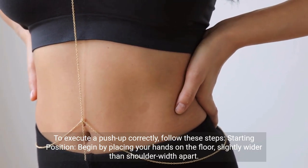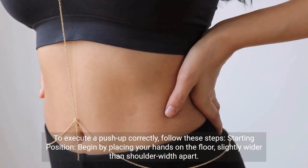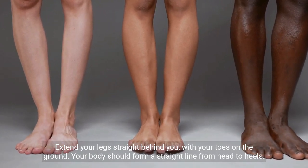Starting position. Begin by placing your hands on the floor, slightly wider than shoulder-width apart. Extend your legs straight behind you, with your toes on the ground. Your body should form a straight line from head to heels.